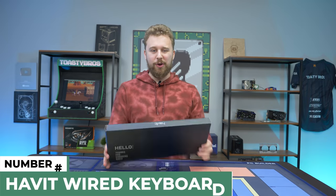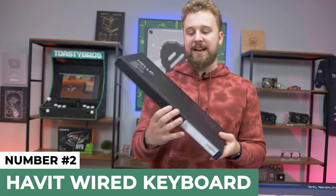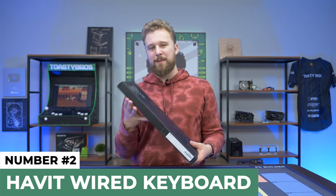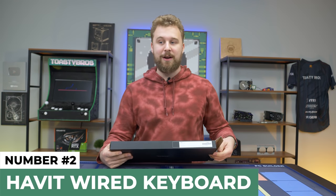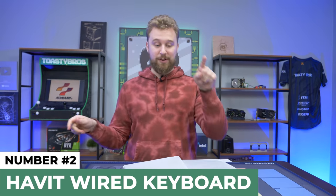All right, next up is our good friends over at Havit. Havit always seems to be in these roundups. What we have right here is what they call a quiet gaming keyboard. The image on Amazon makes it look like it has low profile switches. This one is definitely not mechanical though, and honestly I think all the rest of these from here on out are not mechanical — so that first one is definitely going to have an advantage.